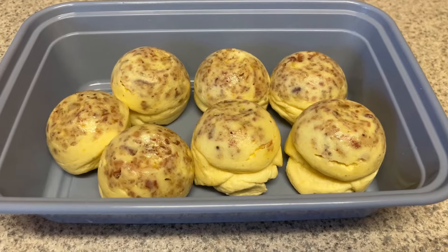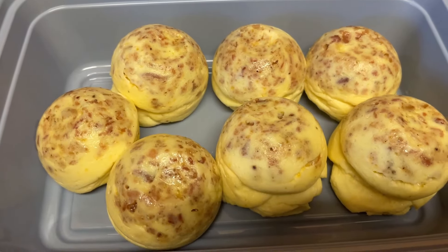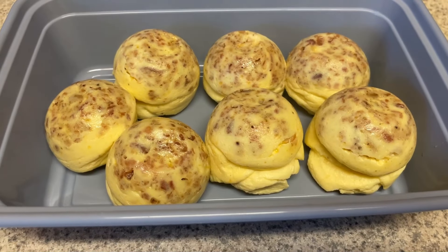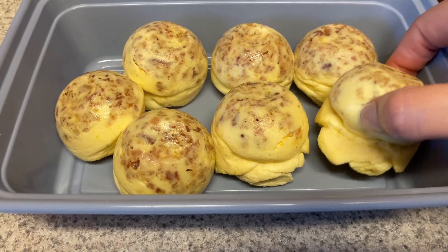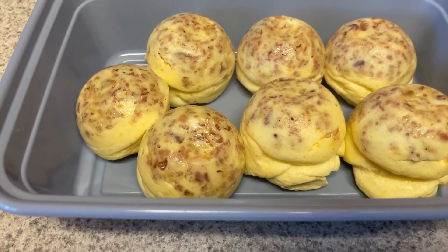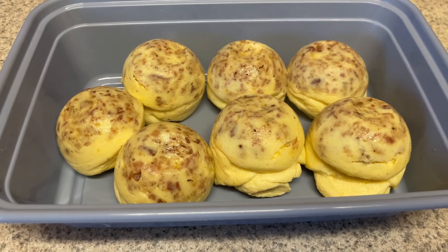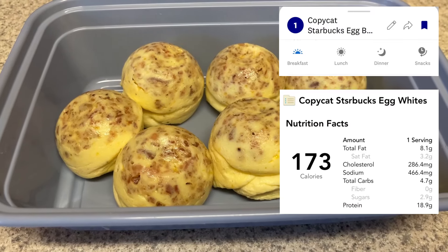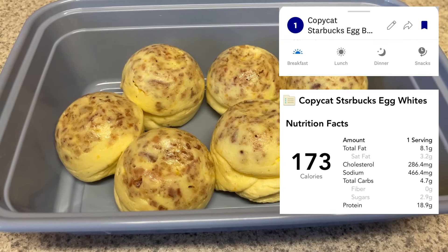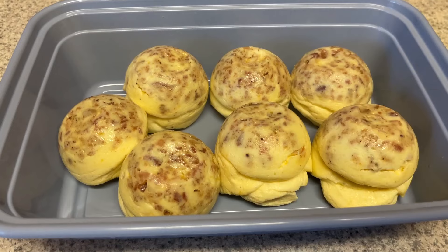When they come out, they're going to be puffed up gigantic. Just take the lid off, let them sit in your Instant Pot, and they will go down. And this is what you're going to get — they are so good. I don't know if they taste like the ones from Starbucks because honestly I've never had the Starbucks ones — I've always just made these copycat versions. But I think these taste amazing, so if they do taste anything like the Starbucks ones, then I'm sure I'd like those too.